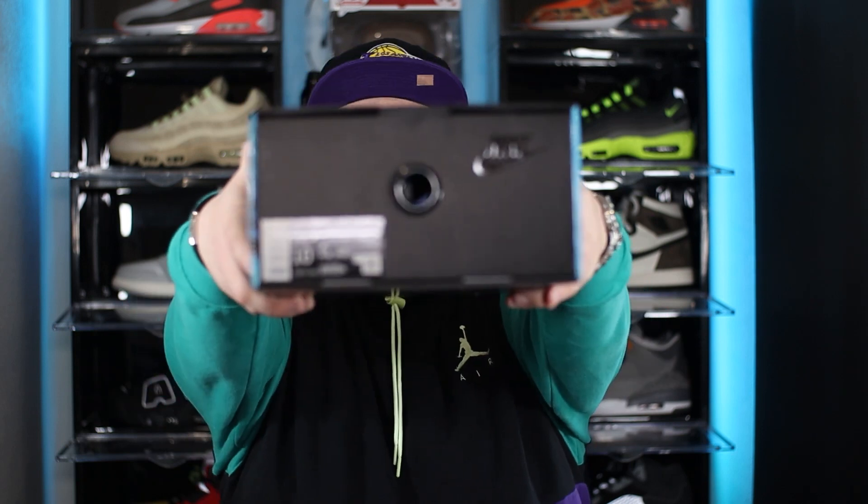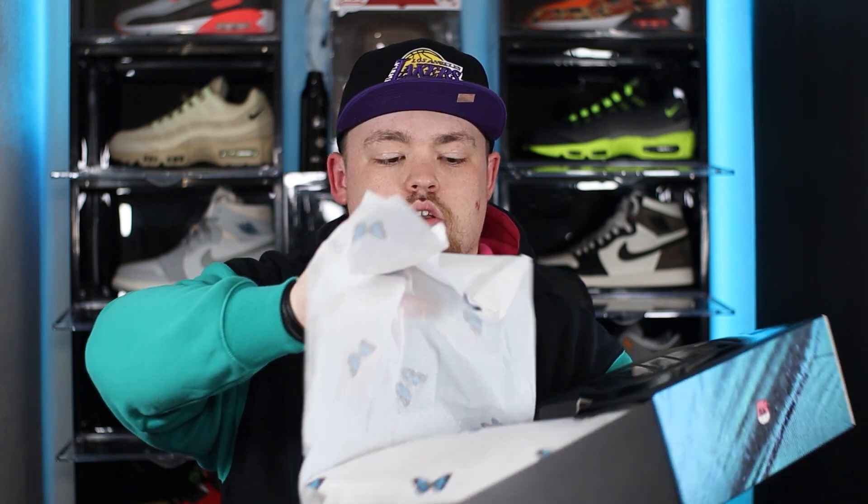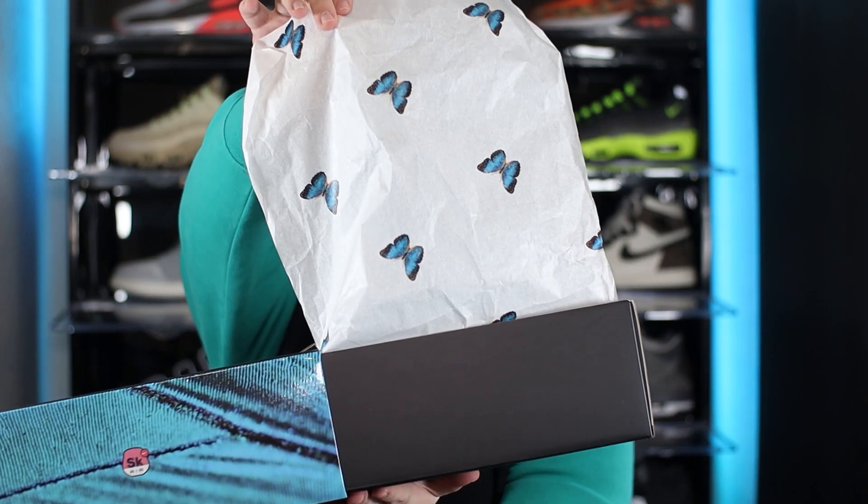This is a UK size 9, though it's actually not a personal pair — I grabbed this for somebody else. It's a pullout drawer style box, so we pop this open and pull out the drawer itself. We do have some really nice tissue paper, and turning that round, we have butterflies on the actual tissue paper. That is a big tell as to what inspired this colourway, but more on that as we get through the review.